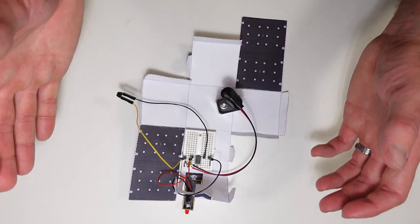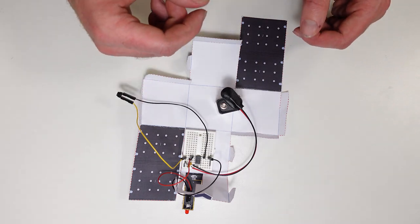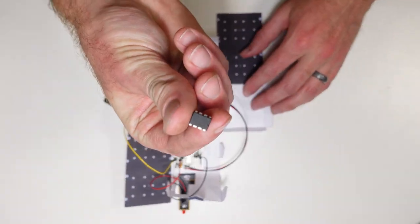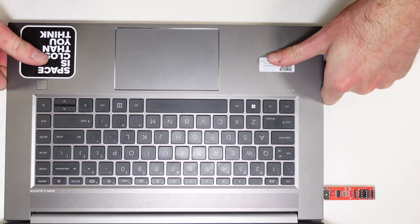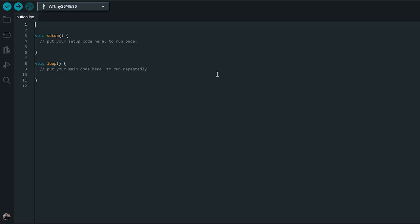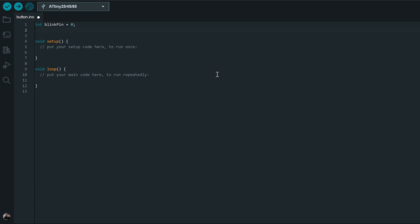That's it in terms of connecting things electrically, but we do also need to change the code on our microcontroller. To do that, we're going to pop our microcontroller out and stick it back into the programmer to put some fresh code on it. Just like last time, we are starting with a blank Arduino sketch. The first thing we're going to do is set some variables - we'll start by setting our blink pin as an int using the same pin as last time, pin zero. And we're also going to set a button pin, which we've connected to pin one.